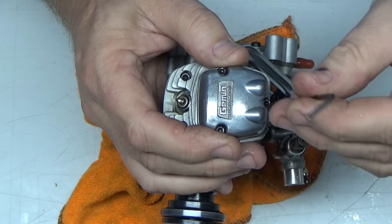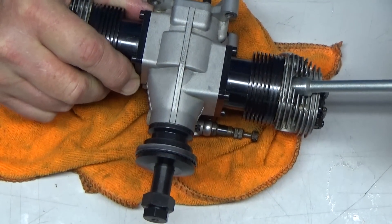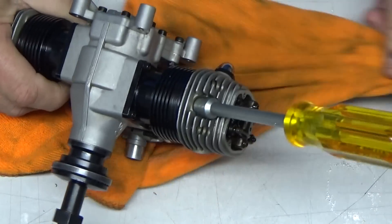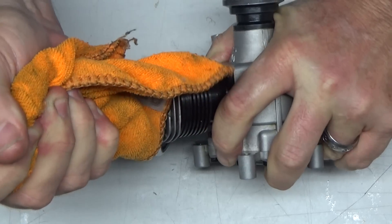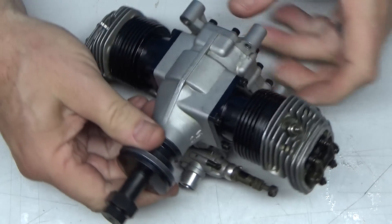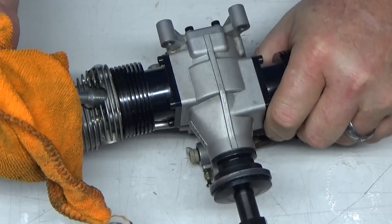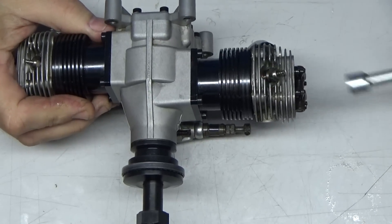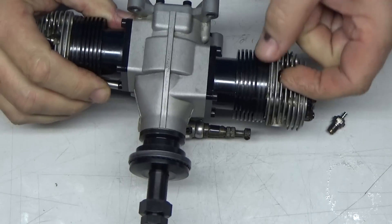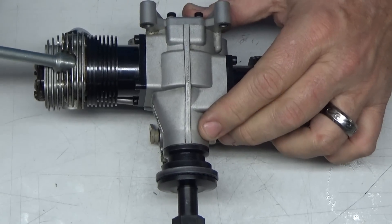I'll never understand why people put so much torque on these damn glow plugs — it's so unnecessary. I'm going to have to get the channel locks on that. It just doesn't have to be that tight. Finally, after somebody monkey-gripped the glow plugs. That's just ridiculous, it doesn't need to be that tight.